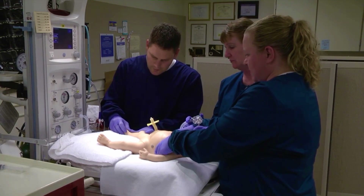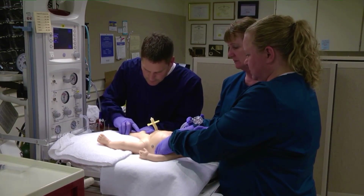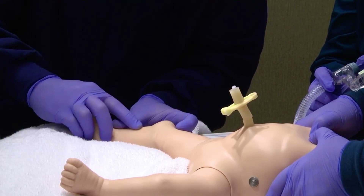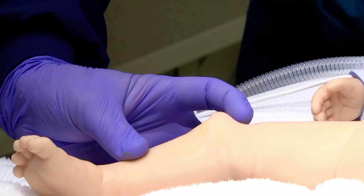Identify the insertion site. For term newborns, the preferred site is the flat surface of the lower leg, approximately 2 centimeters below and 1 to 2 centimeters medial to the tibial tuberosity.